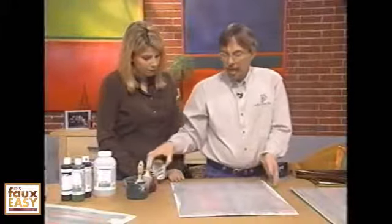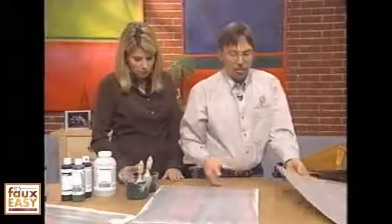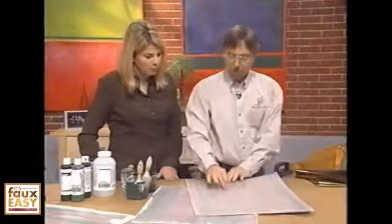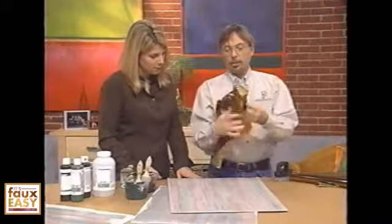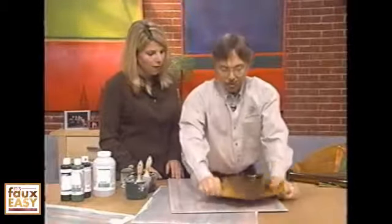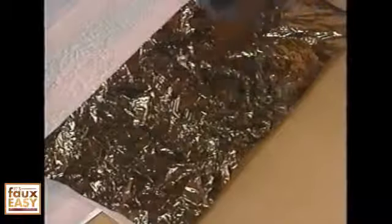What happens is the size gets tacky — you can hear the tack on this material. That's your snap factor. You take your foil, crumple it up, uncrumple it, and use the shiny side up. Lay it onto the surface, take a little scrub brush, just scrub it down, and peel it up. You could even do another color right on top of it — same deal — and just keep overlaying any of the foils that you want. And there's your look.